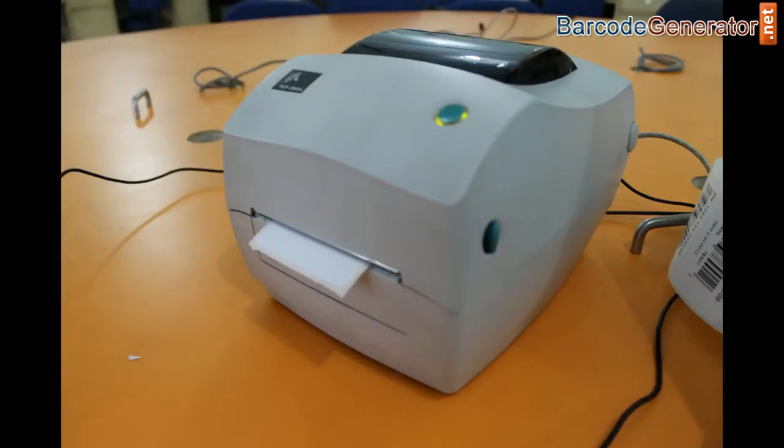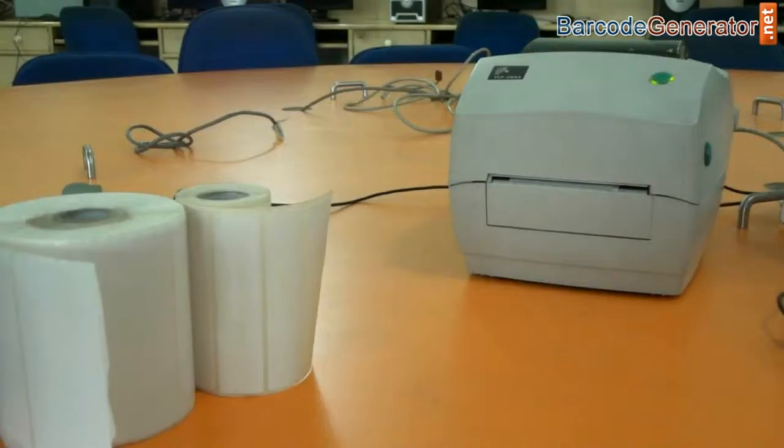Today we are going to talk about thermal printers. Take a look at this Zebra barcode printer.